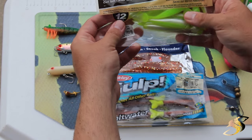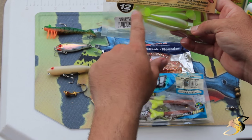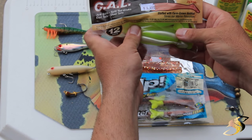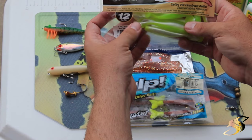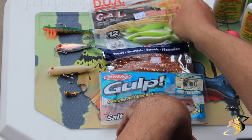Another one here is a DOA cow shad. These are very productive as well — they have a nice swimming action. The only thing is the tail is very weak, and oftentimes the bait fish and smaller trout will tear them off after just one or two casts. So you go through a lot of them fairly quickly.